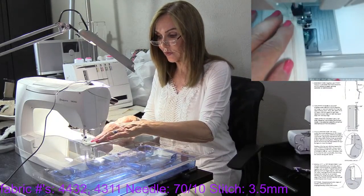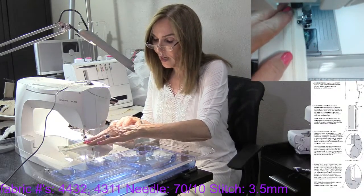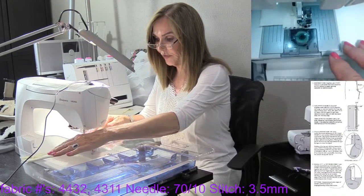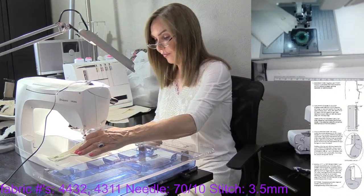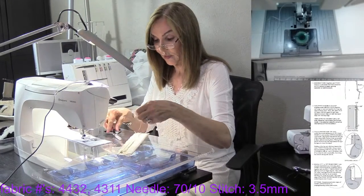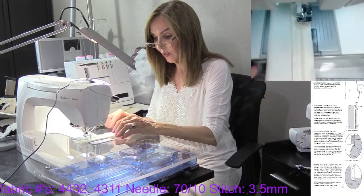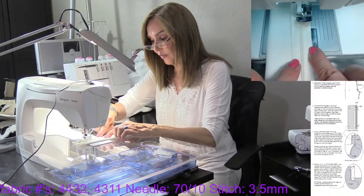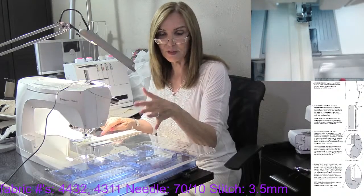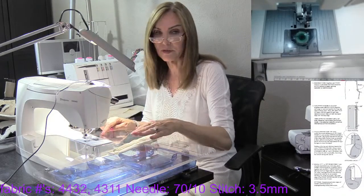We're going to stitch the zipper to the zipper assembly piece. A lot of people, especially when I'm showing this for the first time, can't figure out why I'm not being careful near the zipper. What I love about this method is the zipper really doesn't have anything to do with it — I don't have to get close to the zipper at all. My stitching is way over here and my zipper is there. The last thing you want to do is try to get that close to the zipper — there's no advantage and all kinds of disadvantages.